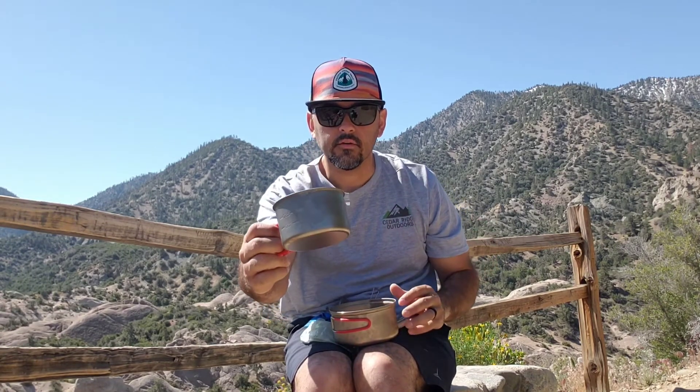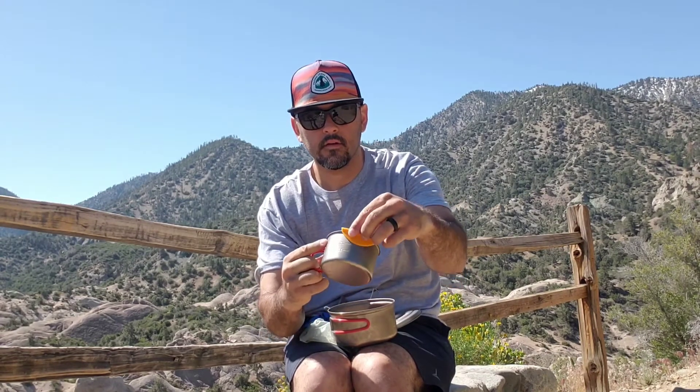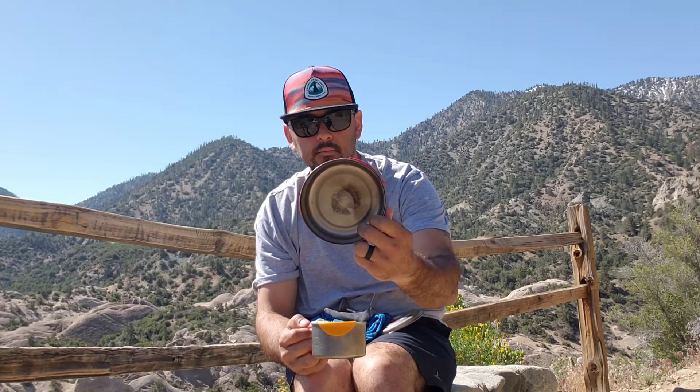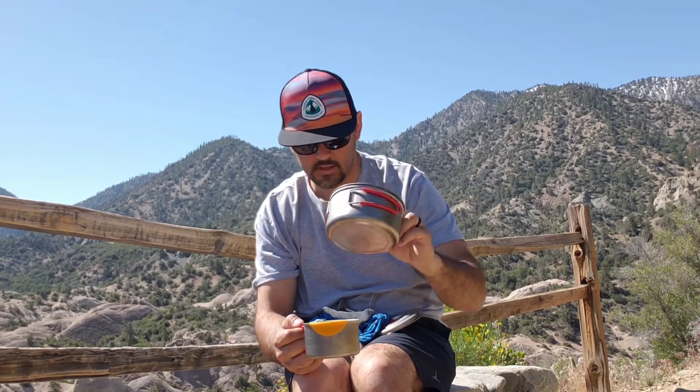Then I got the Evernew 400 with the Hot Lips, and of course the 0.9L pot here.